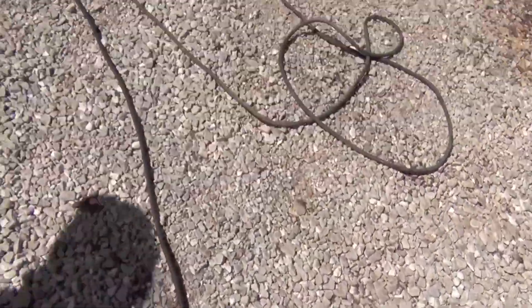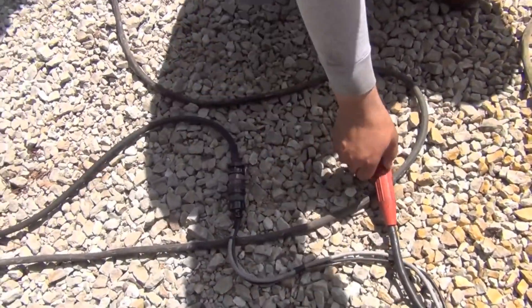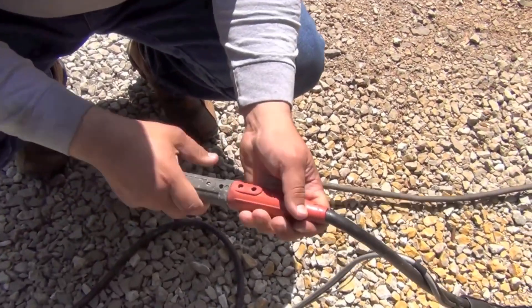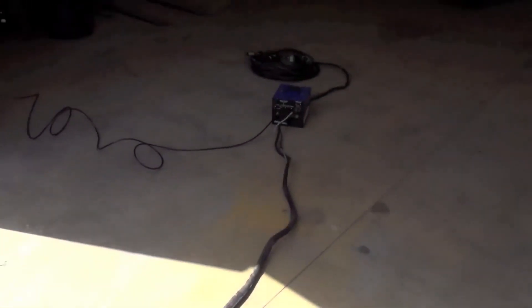The remote control cable plugs into the 14-pin plug-in that could be plugged directly into the machine. The positive cable here gets connected to the extension of the positive cable. And the negative cable is already hooked up to our workbench.